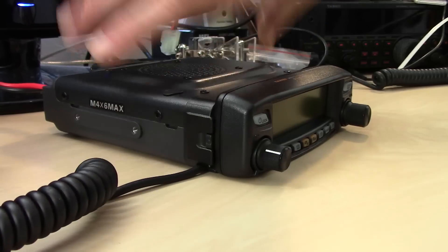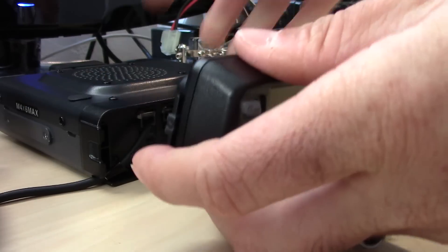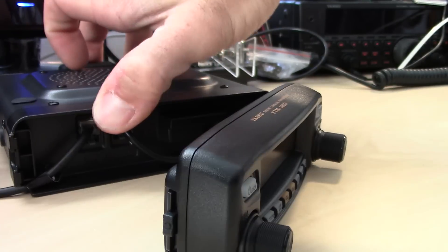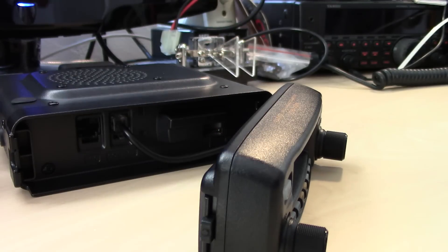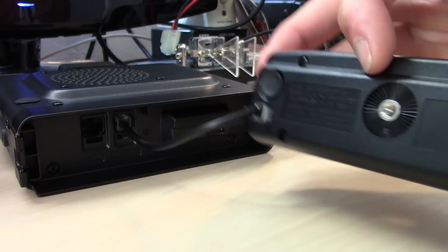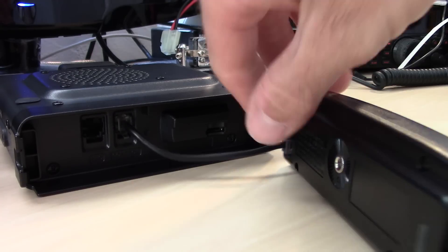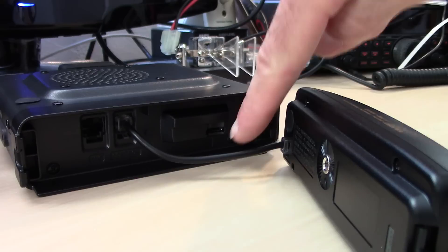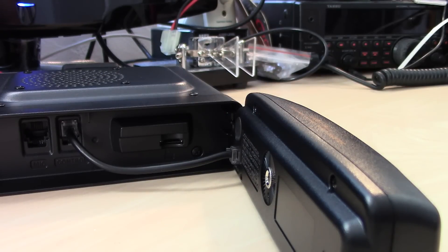The face of the radio is detachable — there's a little tab and you can pull it off like this. Here's where the mic plugs in. You can use an extension cord to mount the face farther from the unit, and the dashboard mount screws in so you can have a remote head. The micro SD card slot is also on the front of the unit. A 32 GB card is a good choice since the audio, image, and recording files from repeaters and networks aren't that large.